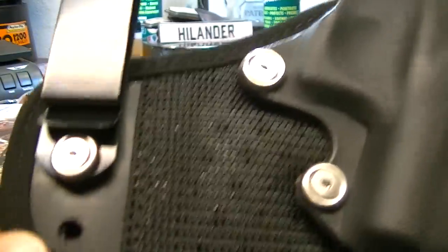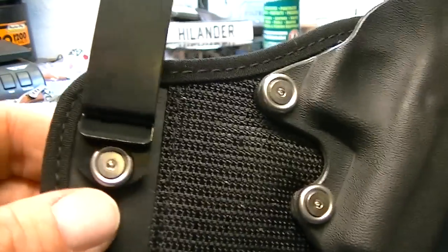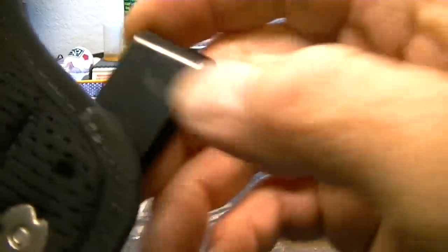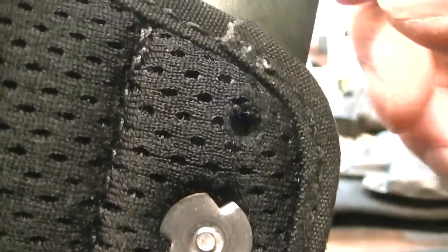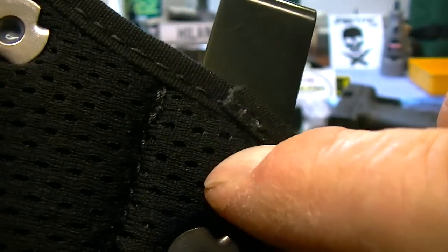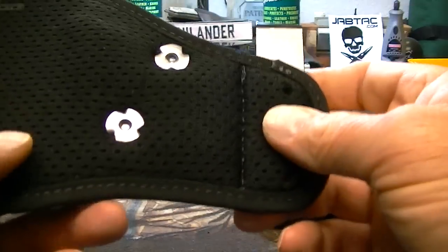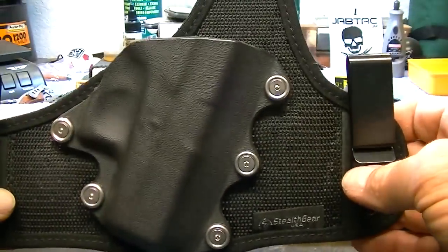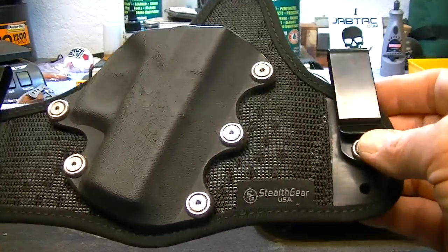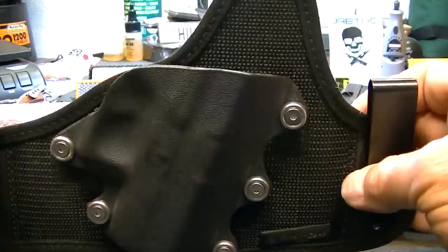These do have adjustable belt hooks. It has three adjustments — right now it is set on the center for the depth. You've got one here, one here, and one here, so you do have three. The way it comes from Stealth Gear is just like this, and it sits perfectly the way I like it inside my waistband on my belt.